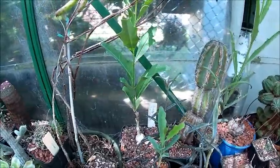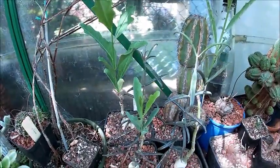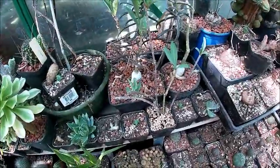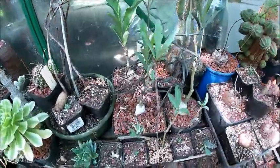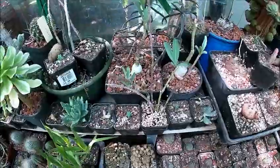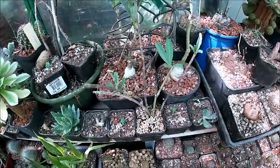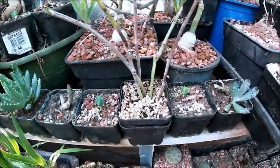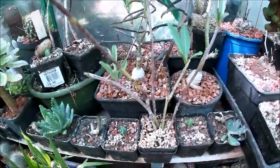I'll go and have a look at the cuttings that I took off this plant. I actually brought the pot over here so I could record it. As you can see, I've got — one, two, three, four, five — five cuttings.